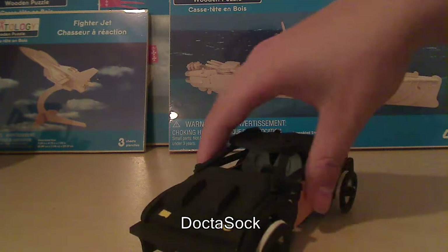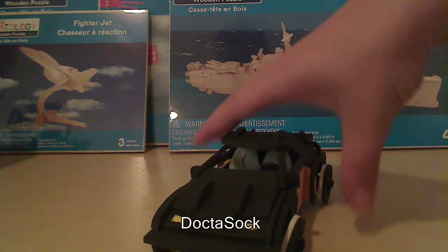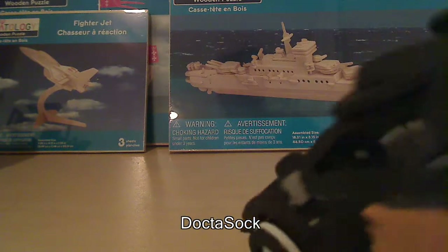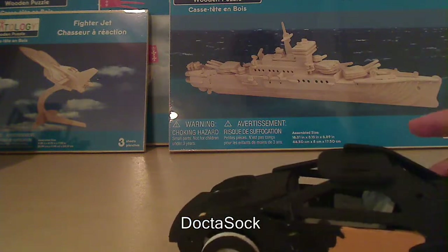I was going to decal the sides with flames, but I decided that would kind of look weird. The inside — the interior — all the interior is gray, the steering wheel is black, you can see that in there.